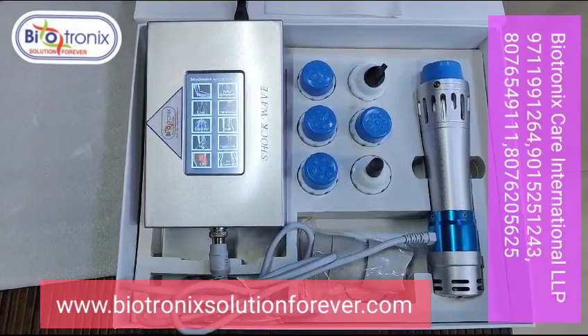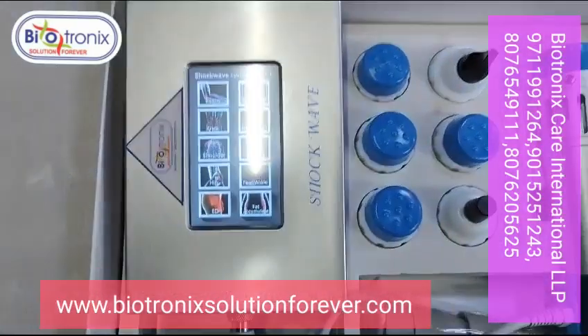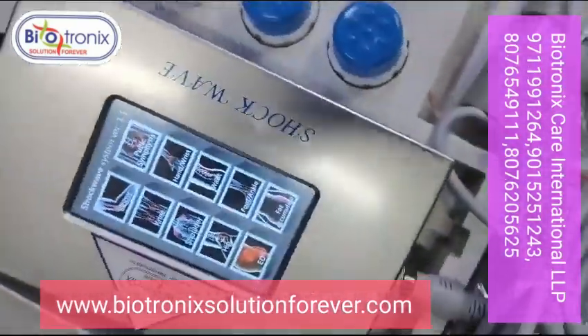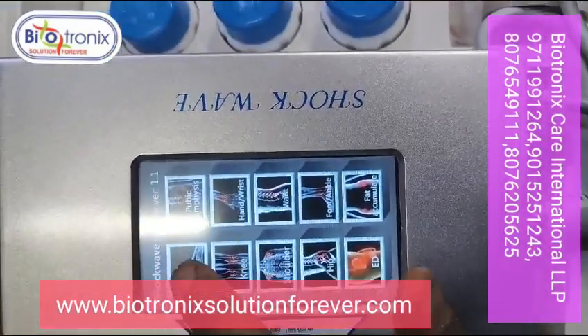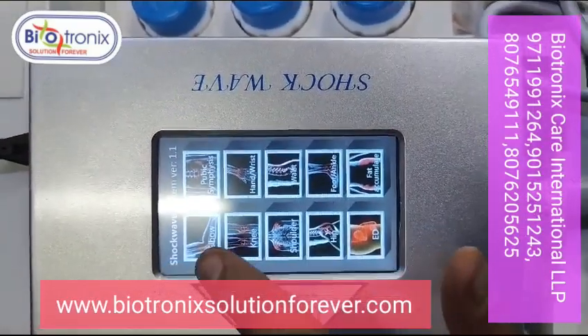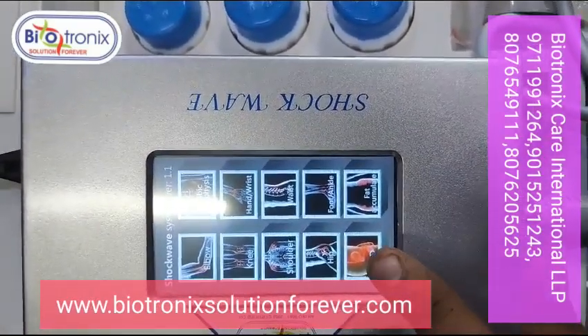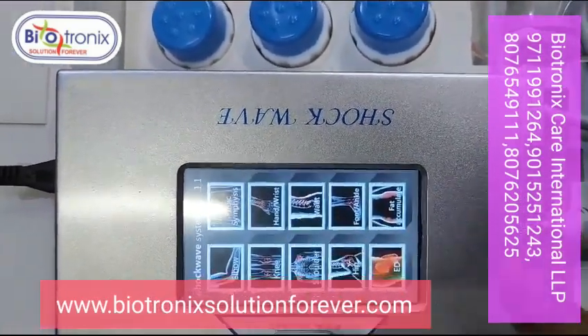This is Biotronic's portable touch shockwave. It has the following features: touch button with various functions including elbow, knee, shoulder, hip, ED, fat accumulation, ankle, and waist.